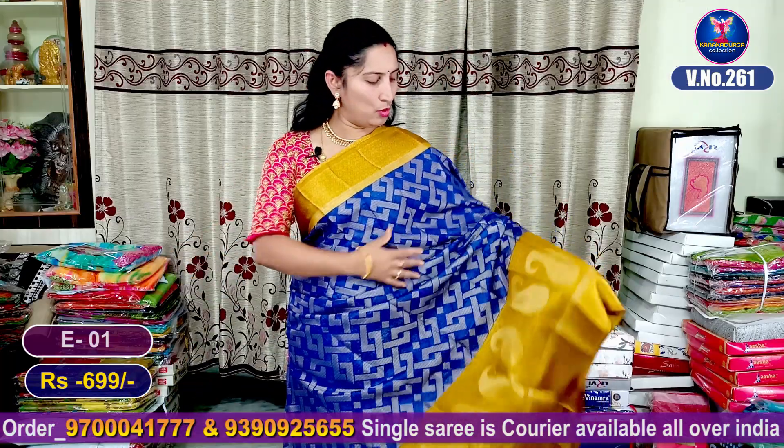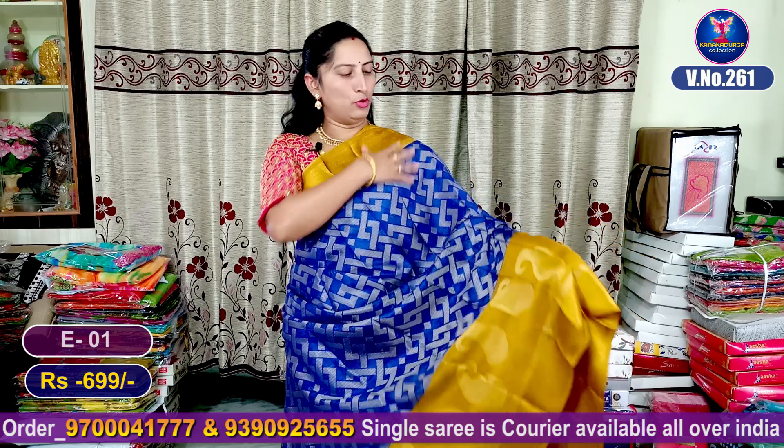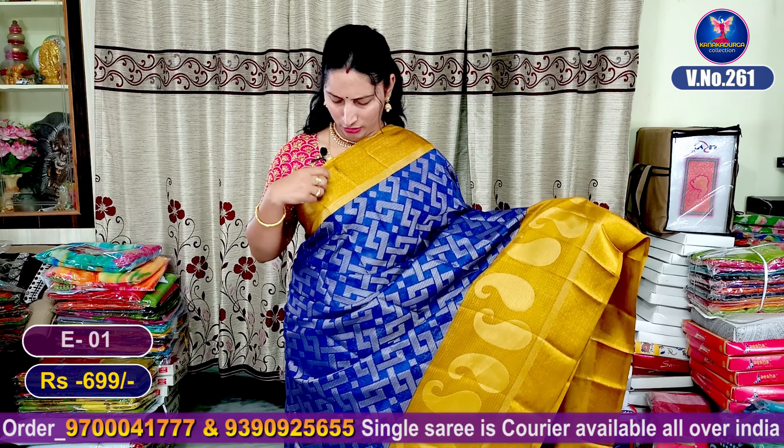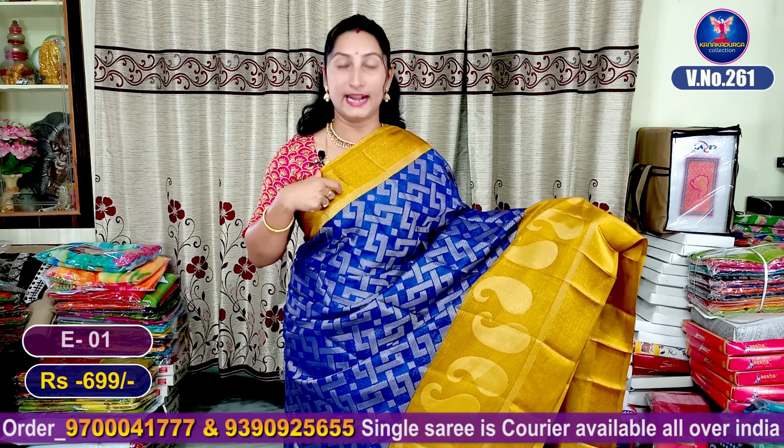This is our first collection. Friends, first we have our royal blue color combination and mustard color combination. On the other hand, we have a pink color satin border.